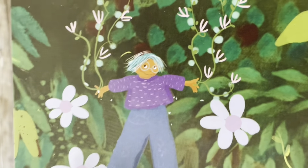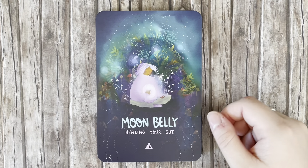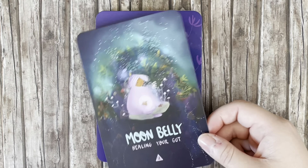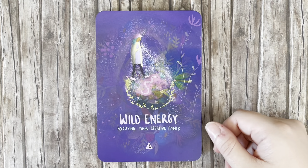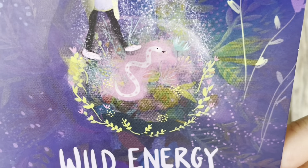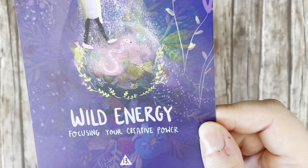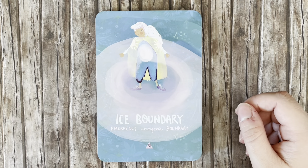She's so adorable, look at her little face with those glasses. 'Moon Belly' — healing your gut. That's so pretty, I really love that one. 'Wild Energy' — focusing your creative power. We've got that same snake illustration there again, as on the back of the card.